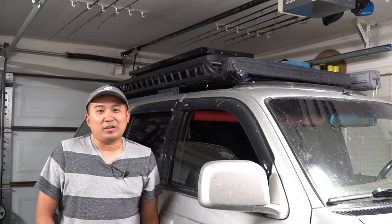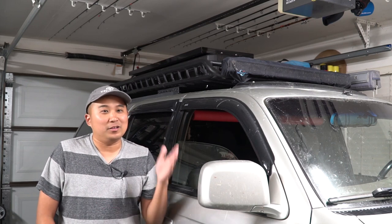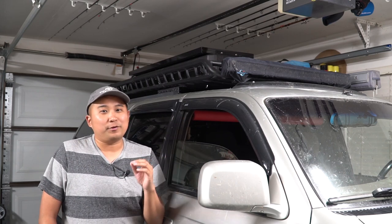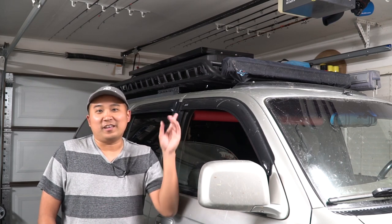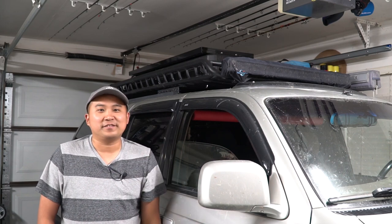When I was actually doing this project I wasn't feeling 100%, so I didn't do any talking while I was filming. But fortunately I did record most of the footage so I'm going to do a voiceover and show you guys exactly what I did to get it up there. I've already driven my 4Runner at 80 miles an hour to go fishing and it seems to be just fine up there, so you can rest assured this thing is not going anywhere. Let's get into the footage.